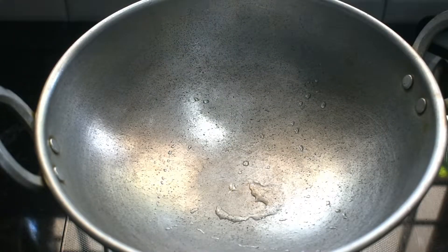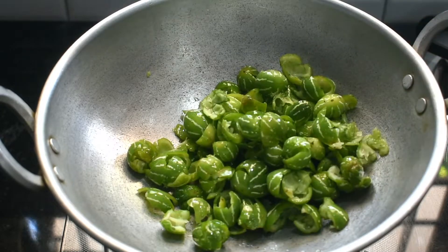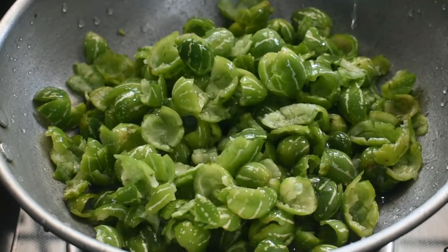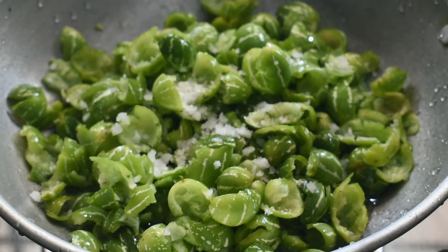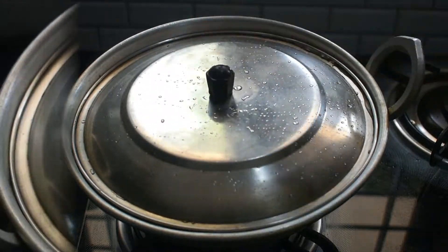Let's pour the water in the pan for about 10 minutes. We pour the water in the pan as well. Put it in a small bowl of water, then put it in the pan.